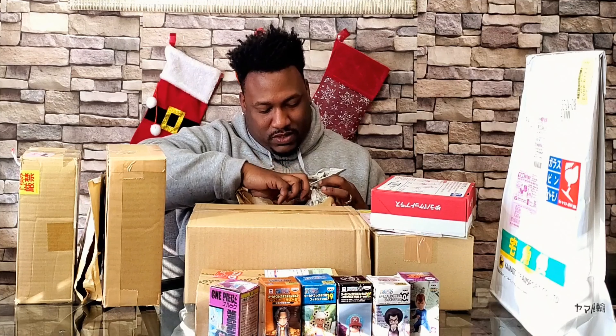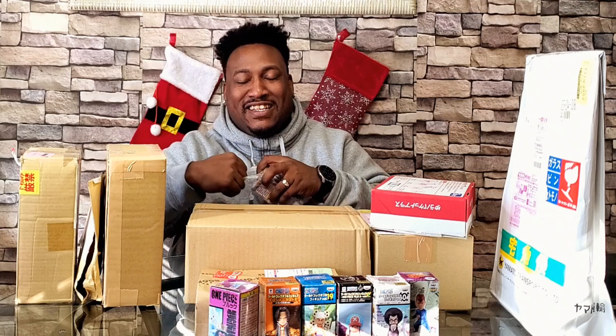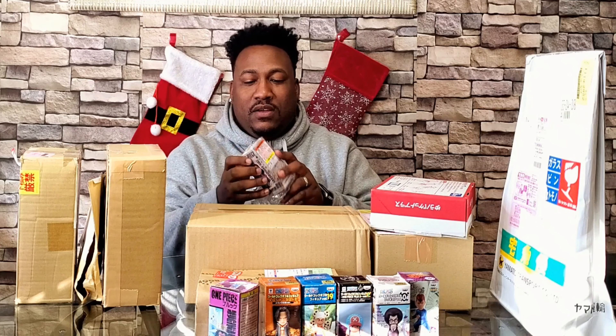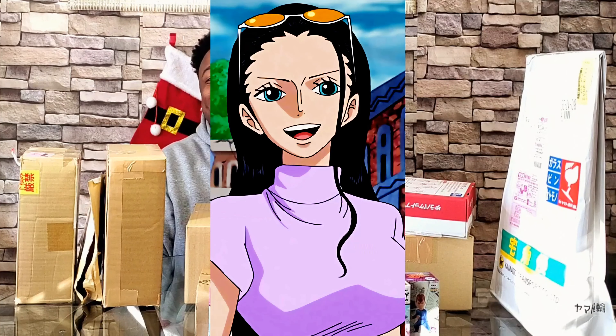It's another WCF — I should just call this a WCF unboxing, right? Nah, but there are some figures in here, I promise. It is Nico Robin, so Nico Robin is coming up soon and I'm gonna get to her as soon as possible — I know some of you guys are thirsty for it.